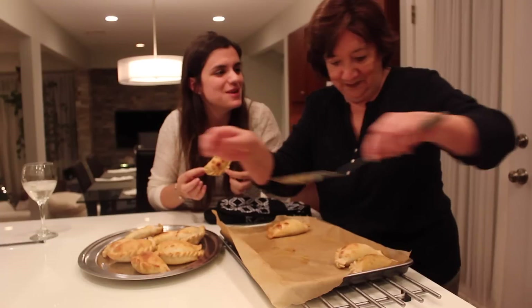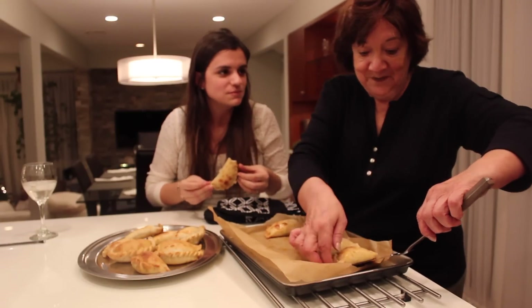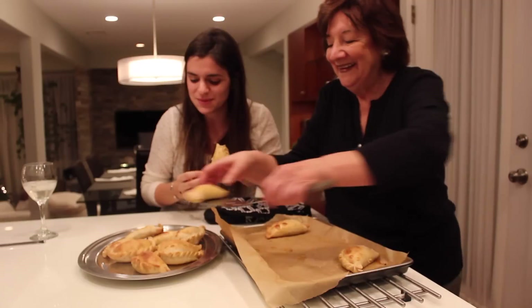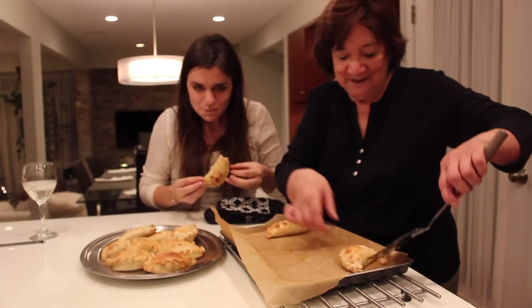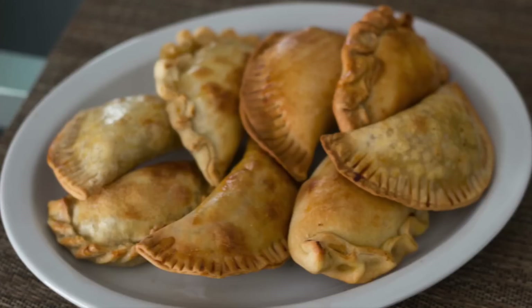Thank you so much for teaching me how to make them today and yesterday. She says she doesn't need me anymore — they got the recipe out of it. Thank you so much for watching. See you next time. Bye!